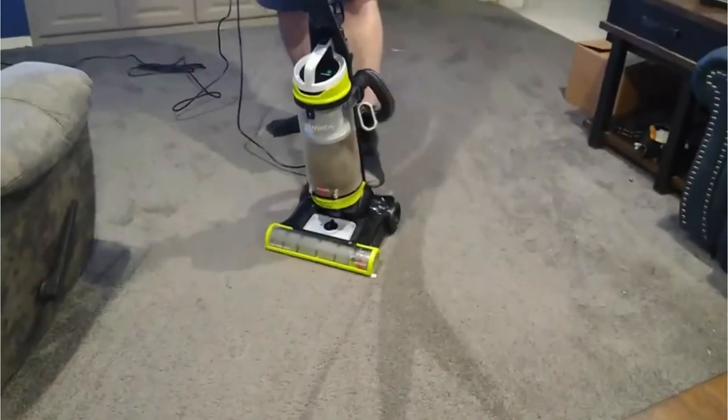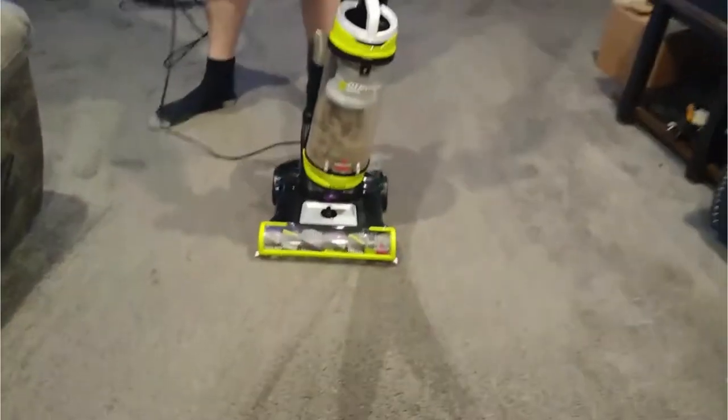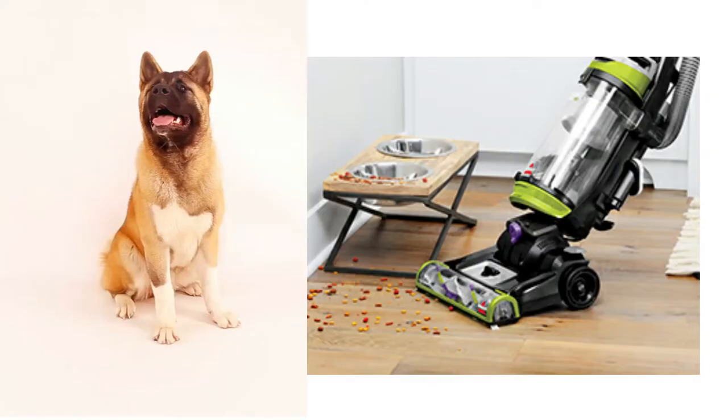Bissell also has other models of pet oriented vacuums that are well received, so check those out on the listing. Now let's check out a quick Q&A from the listing.